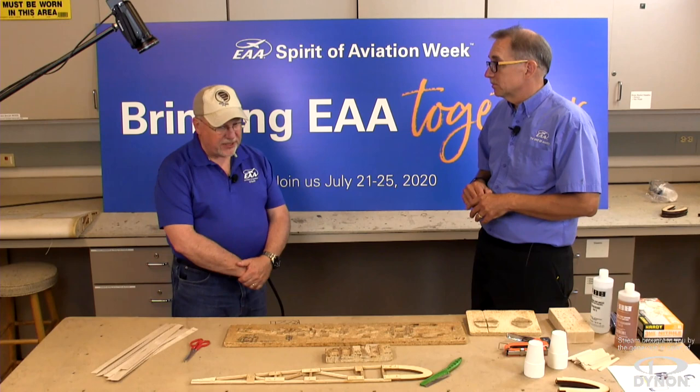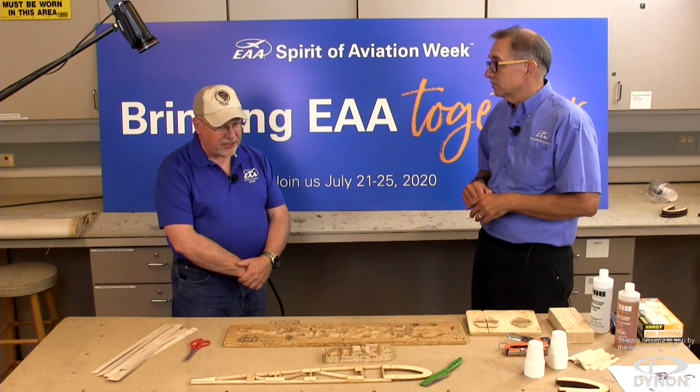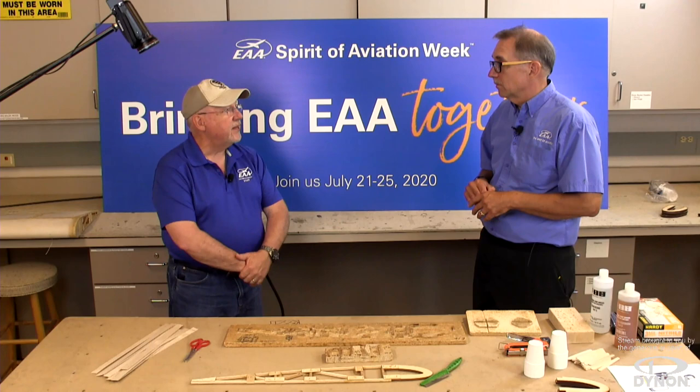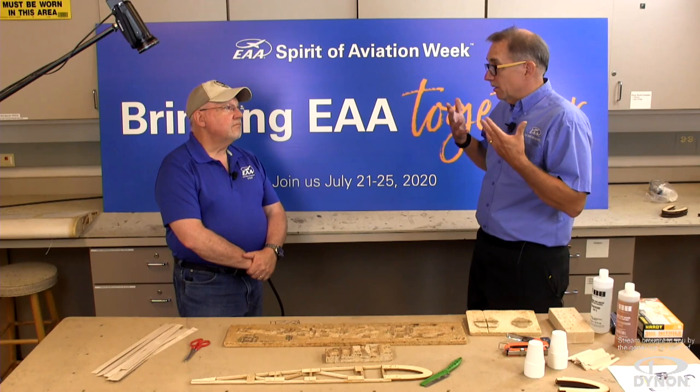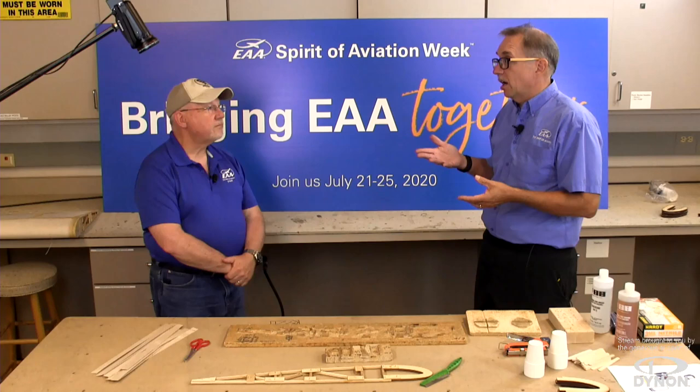Laser technology for cutting parts has really been a leap ahead across the board — whether it's metal, composite, or wood. When you think of a wood airplane, you might think of something organic that will rot away, but that's not really the case. We see a lot of aircraft built in the 1920s and 30s still surviving today.